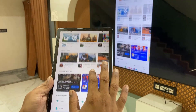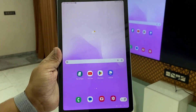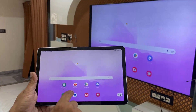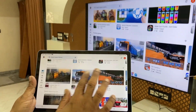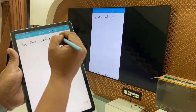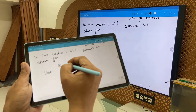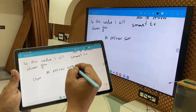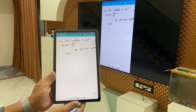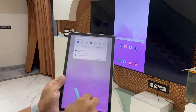I didn't feel any lagging, stuck, or slow issues — it's working very perfectly even in vertical and horizontal position. As you can see, it's fast, no lagging. I'm trying to write something here — my handwriting is too bad as you can see — but it's working very fast, no lagging.